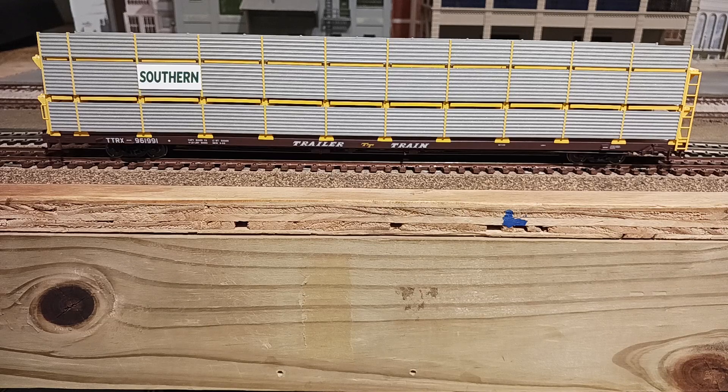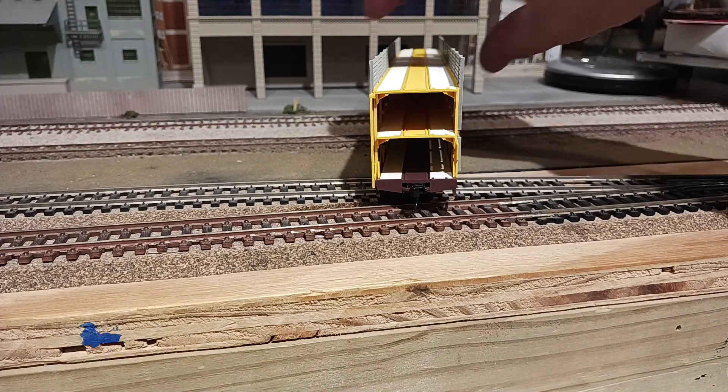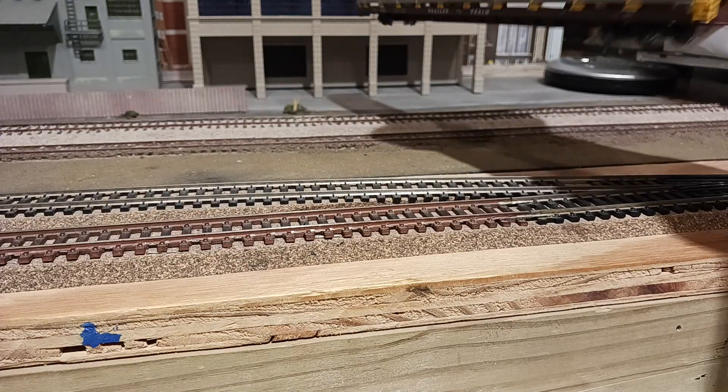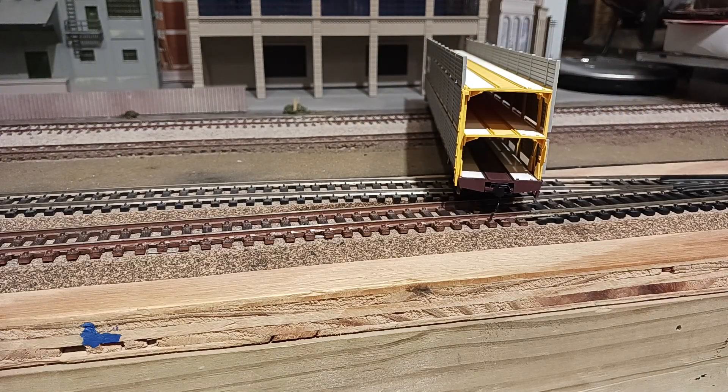Let me turn it on its side real quick. Here's a picture of the end of the car. This is the side that does not have the brake wheel. There's not really a traditional brake wheel on this type of car — it's got a flat car style on the side.